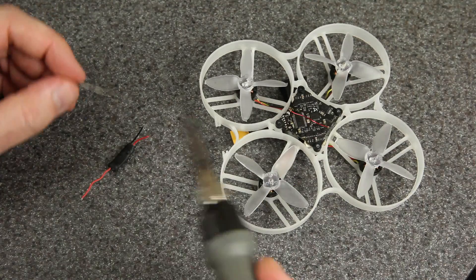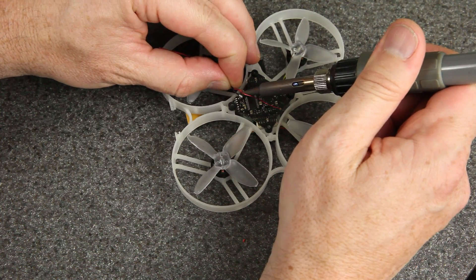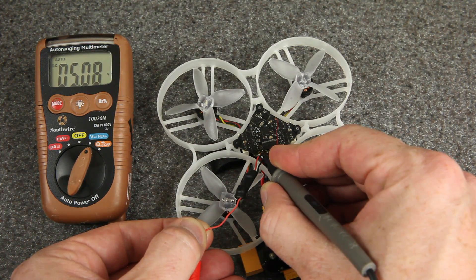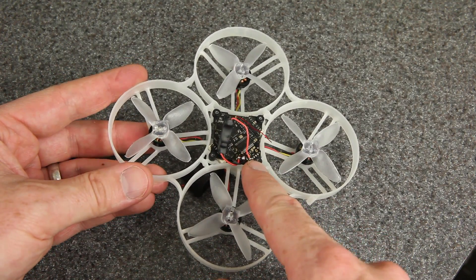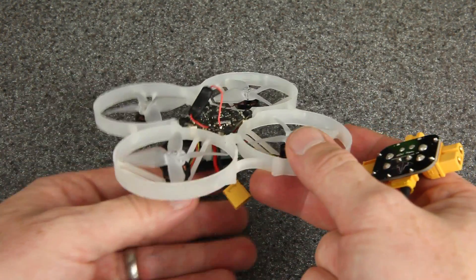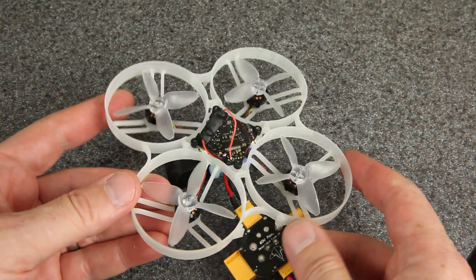Let's get it soldered on. Actually, before I attach this last wire, let's just verify we're getting the voltage we think we are — there it is, 5 volts. I'll run this under the flight controller in a minute, but first I've just got it wired to that 5-volt pad so we can do a little test. And for my battery, I've got the smoke stopper on here just in case.